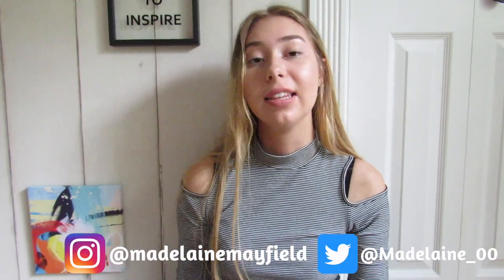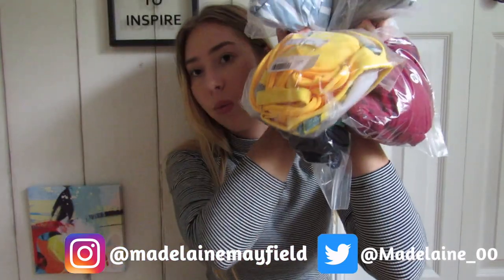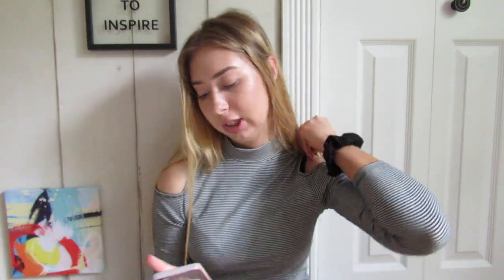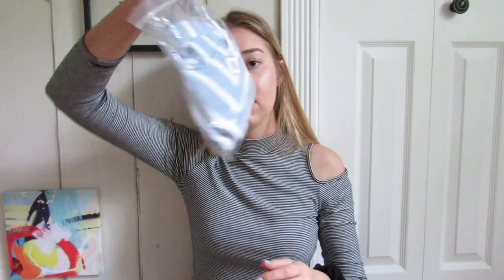I made another purchase — I got a whole bunch of bathing suits from this website called Shein. I'm going to show them and try them on and tell you what I think, because all these bathing suits were super affordable — none of them were more than $15. I'll leave the links down below. I tried to get a whole bunch of different styles to really test out all the different kinds.